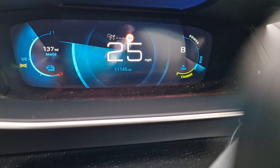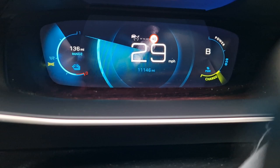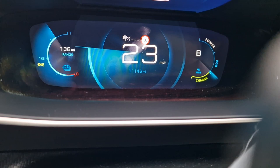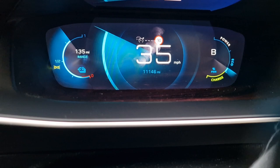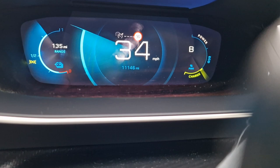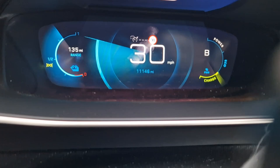Regen doesn't make any difference regardless of which power setting you have the vehicle in. Remember, this vehicle has three power settings: eco, normal (the default), and sport mode. Let's look at how these affect the vehicle's range. On the left of the dashboard you can see 135 miles — taking that with a pinch of salt — and we're in the default normal mode.